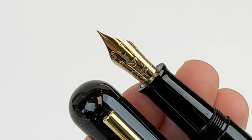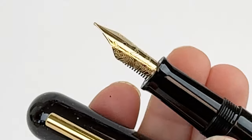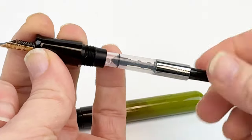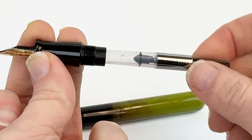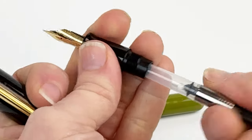Throughout the raw lacquer process, the Ikaku by Narwhal Gradient Urushi Fountain Pen is sent to the Furo multiple times, ensuring that the lacquer cures perfectly under specific humidity and temperature conditions. And the result of all of that process is these amazing Gradient Urushi Fountain Pens.